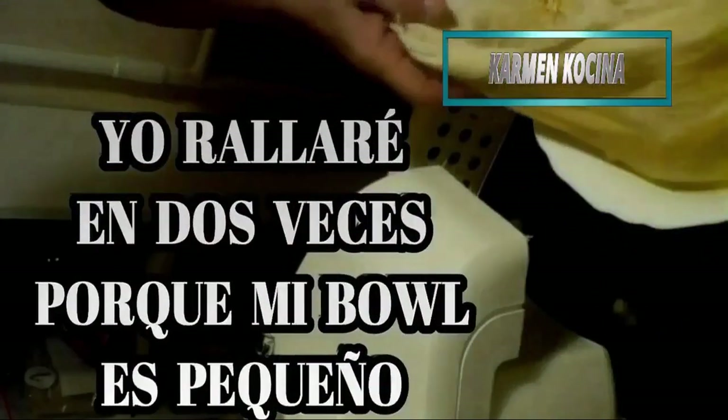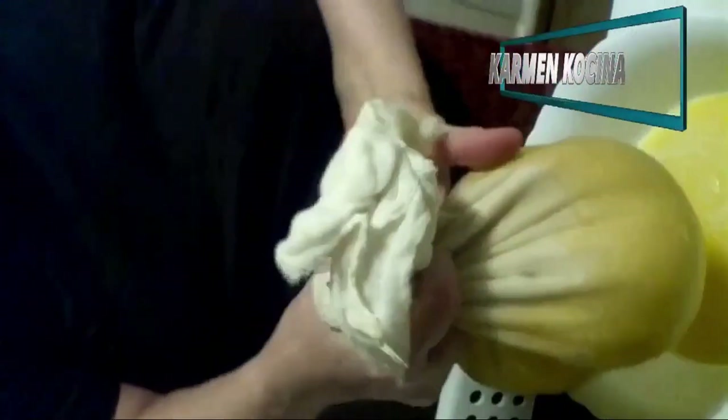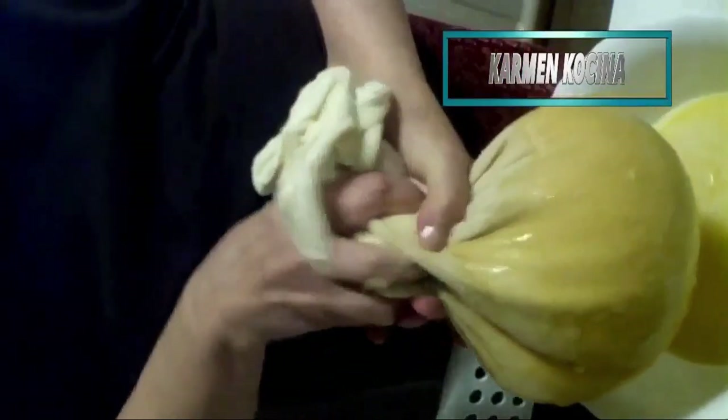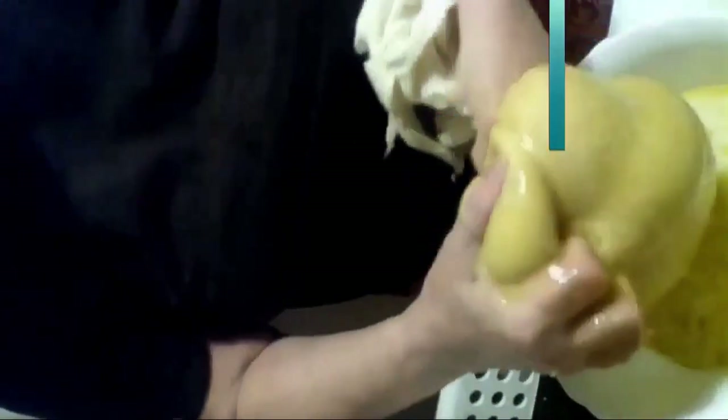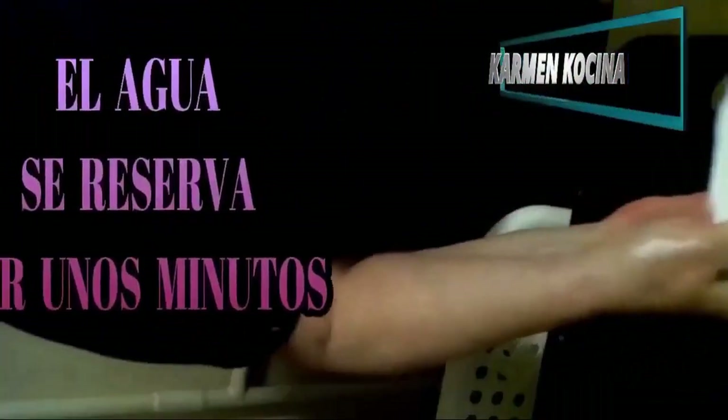And we will begin to grate over this cloth — everything will fall in. I'm going to do it in two parts because I don't have a bowl large enough. What I am doing here is squeezing the potato — the potato pulp — so that all the water comes out. As much as possible. It won't be completely dry in this case. There are other Lithuanian dishes where it has to be without a single drop of water.